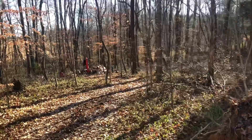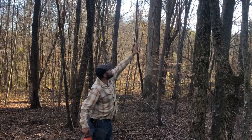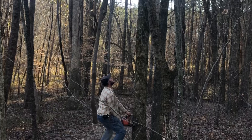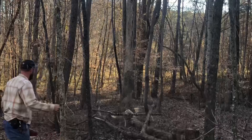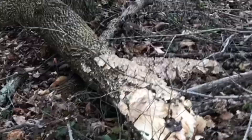All right, we got an ash tree here where the top broke out. The emerald ash beetle is killing all of our ash trees. This is a pretty nice tree but it's dead — the whole top came out and just set right down. A little bit dangerous, but I'm going to go ahead and take care of it right now. Ash is just about as good as oak for firewood; it's amazing wood and there's no reason to let it sit out here and rot to the ground.